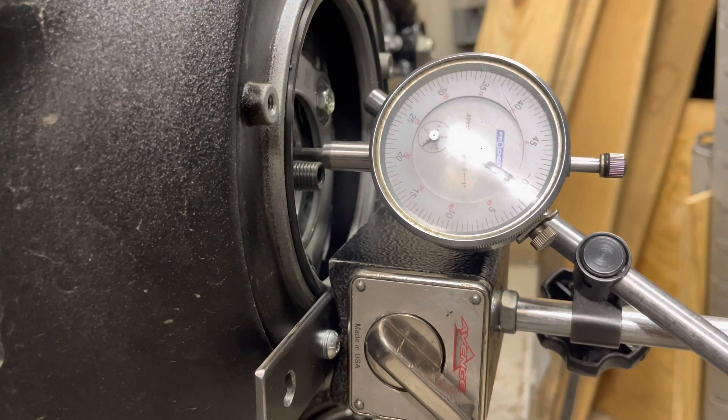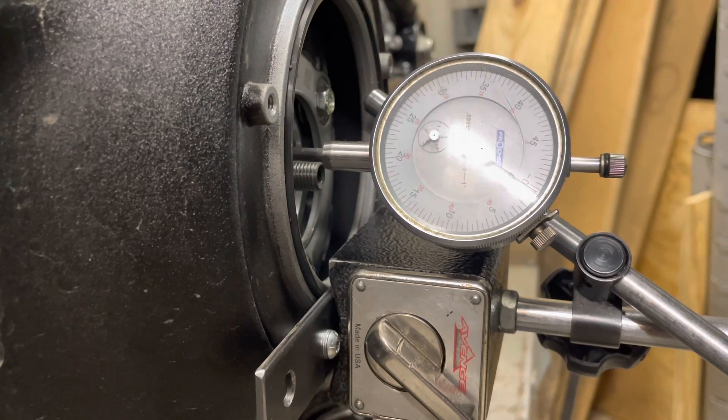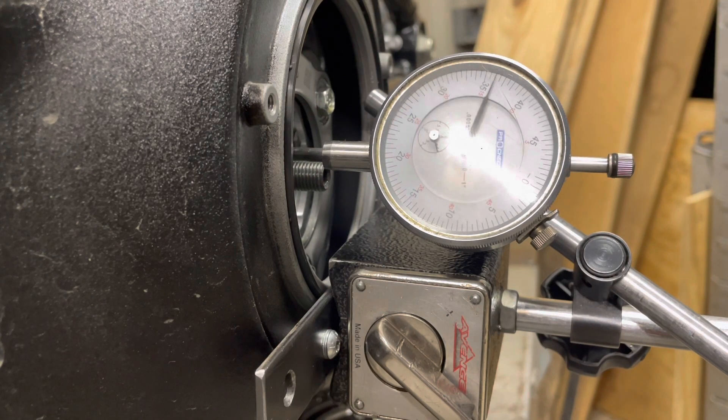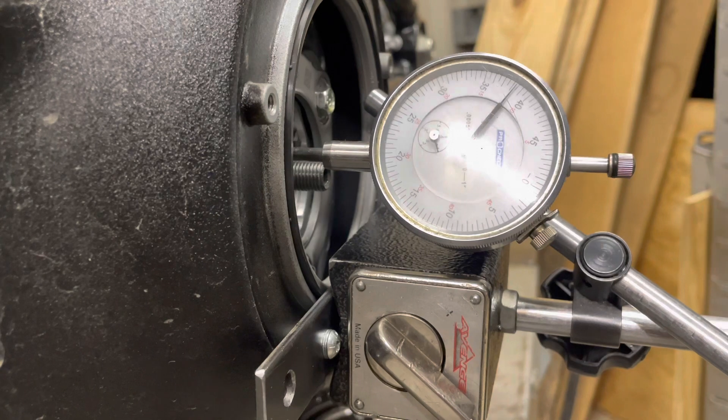We'll let it back to zero. That's close enough. And we'll do it again. So that's about eighty-eight, eighty-seven thousandths. That is a very, very healthy clutch.